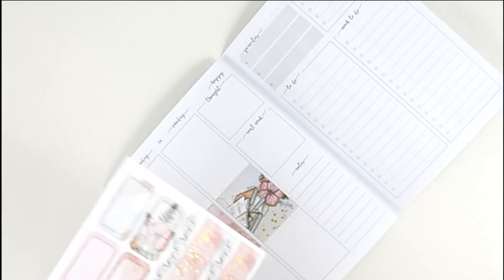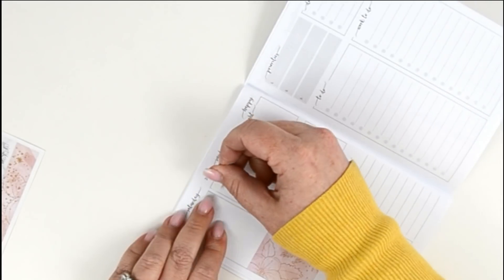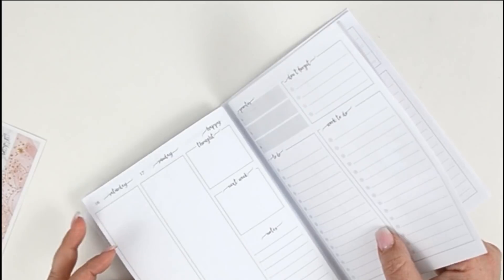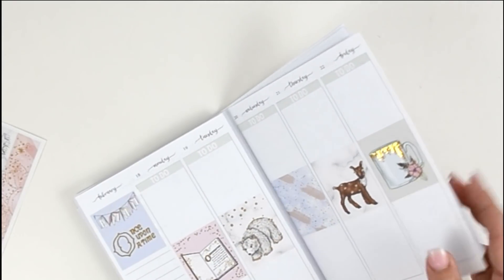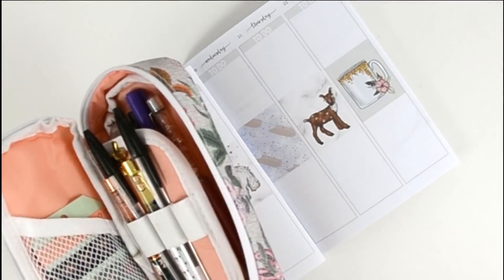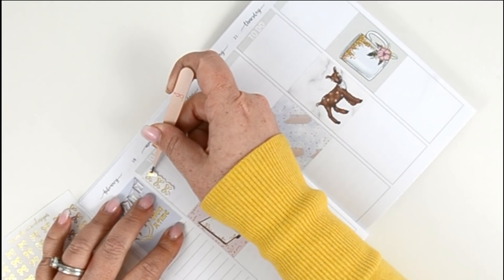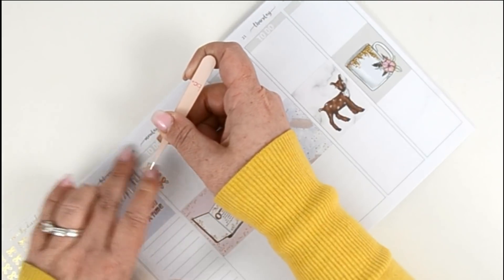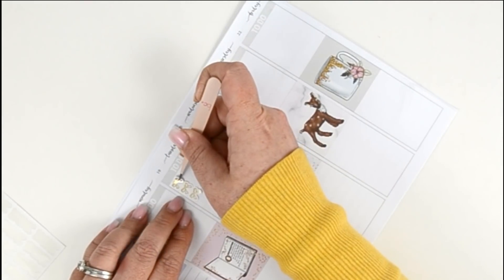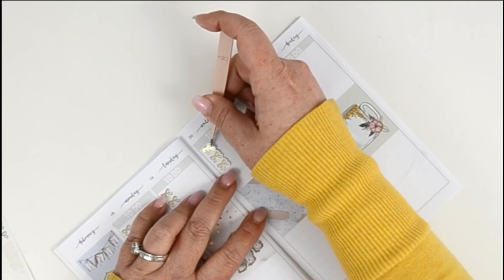I have not planned in this planner in a very very long time — not since December — and I have missed it terribly. I did this really beautiful setup for Valentine's Day and I didn't get to use it because I didn't take the time to print and cut the inserts for January and February until today, which is super crazy late. Okay, I think I'm on the right week. For my checklist I'm going to use these from Sincerely D Designs — let me get my tweezers — and we're just going to put these right up here.